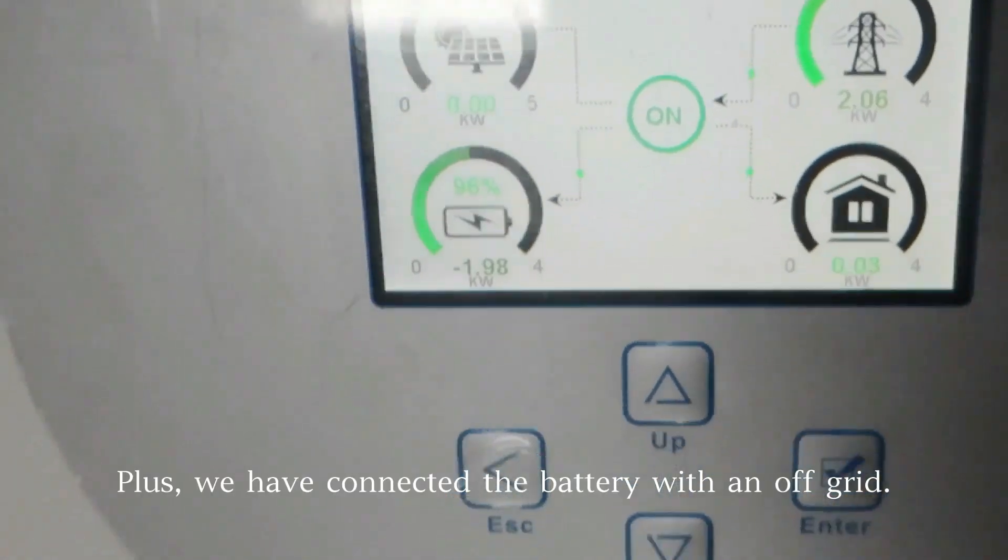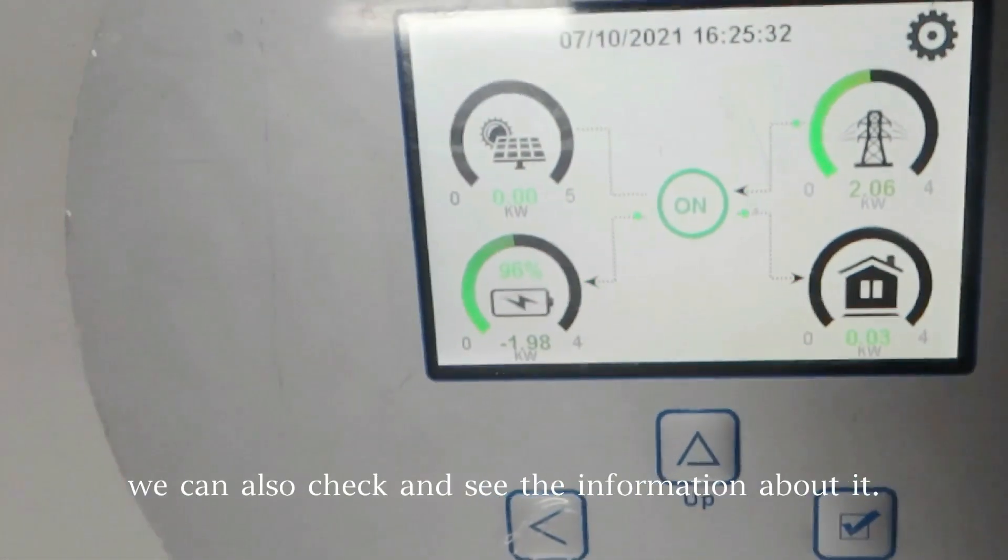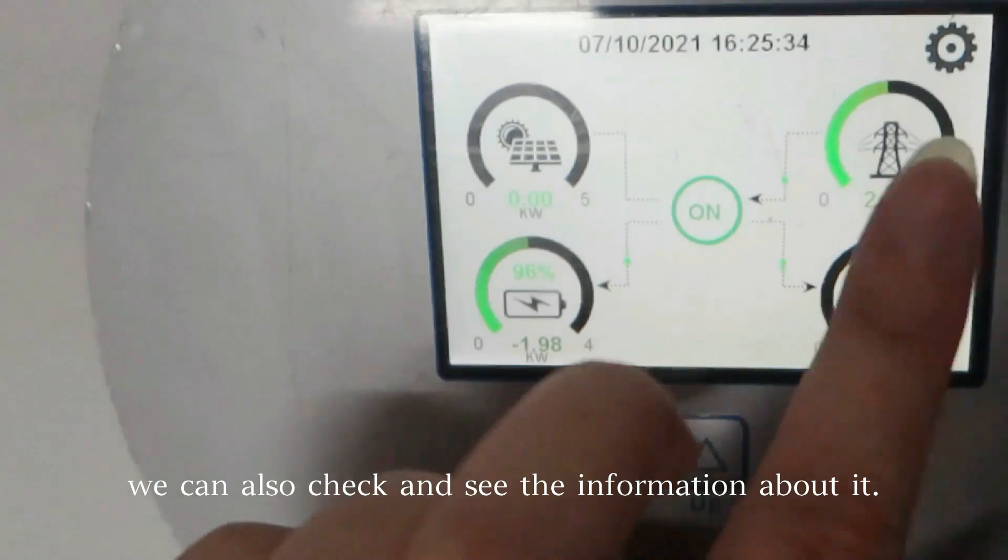Plus, we have connected the battery with an off-grid system. We can also check and see the information about it.